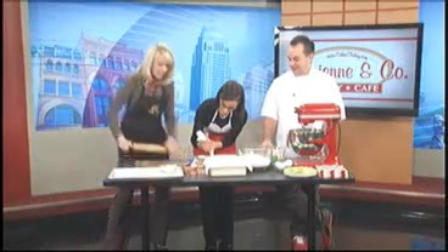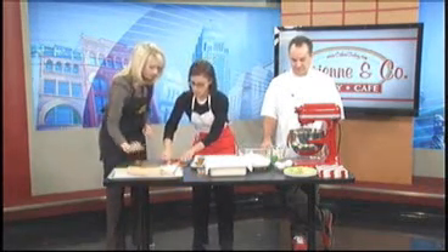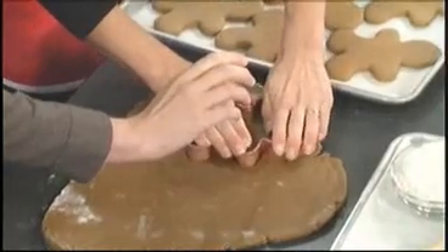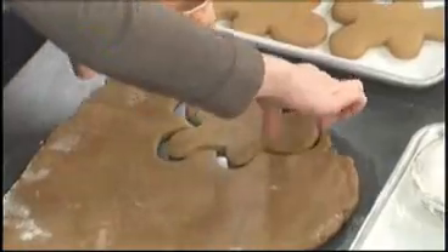Okay, I think you're probably ready. You're good. Secret to getting these cut out? Press down and kind of shimmy a little bit. Let's talk about the icing that goes on this — the royal icing.